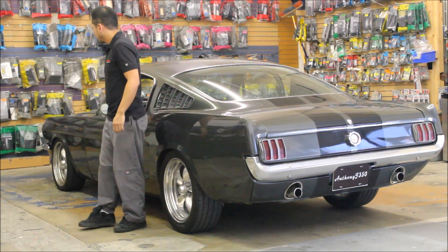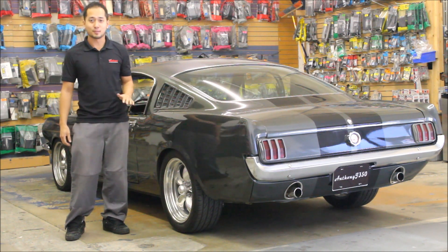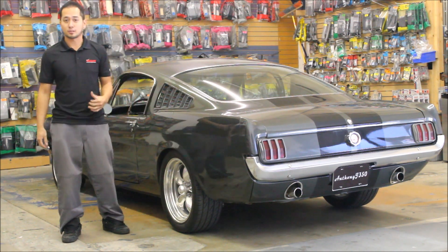Hey guys, welcome to Bills. We have a first gen Mustang here and it's a daily, but it's a little bit tired. It needs a little bit of work so we're going to go ahead and fix the electrical on this thing. Okay, let's see what we got.